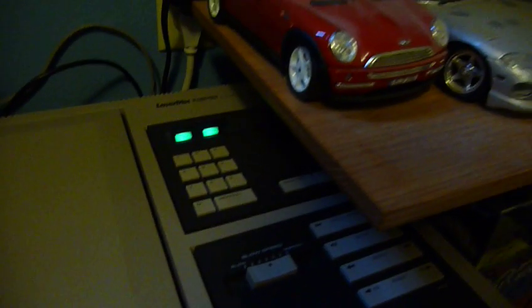Standby light is off. Let's see if it recognizes — the left is CAV disc, the right is CLV, so the right should go off because this is a normal play disc. And it did.